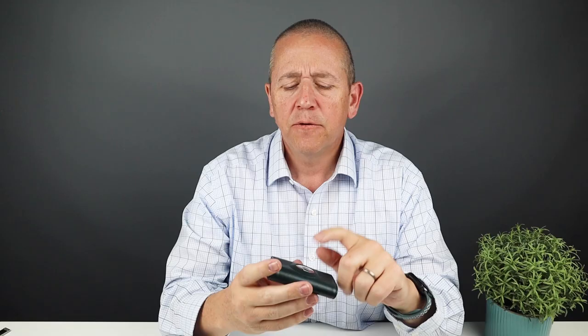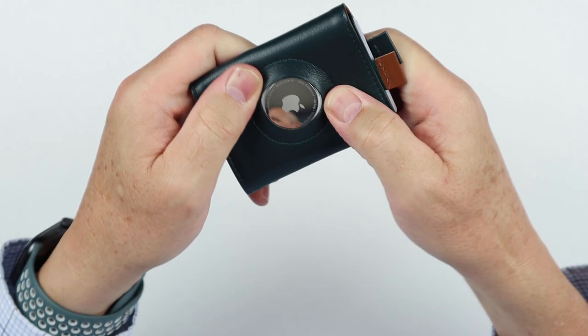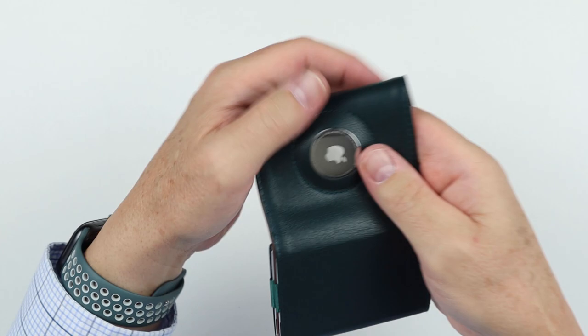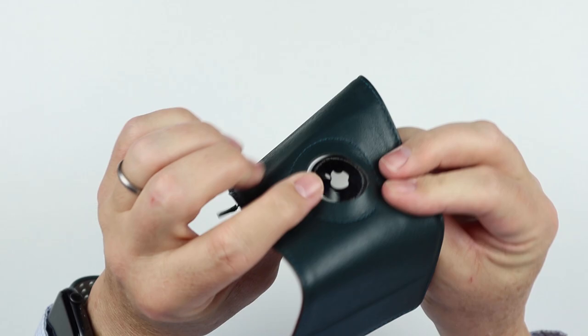It measures 3.4 by 2.4 by 0.4 inches and weighs 55 grams — that's without the AirTag. You could lose the AirTag over time — let me show you my concern. With a little pressure, you can start to possibly pop it out. You have to be really aggressive to do it, but if you push it alone it'll come out. However, if it is in your wallet as it should be, and the wallet is closed with cash and cards, it holds it in place and will not pop out on its own. So I think this is a great design — just be aware that if you open it up it can pop out due to the flexibility of the leather against a rigid object. I still think it's great.